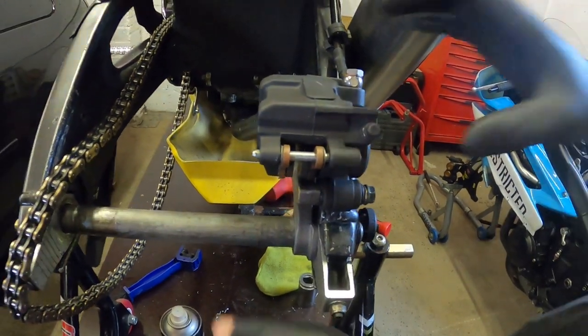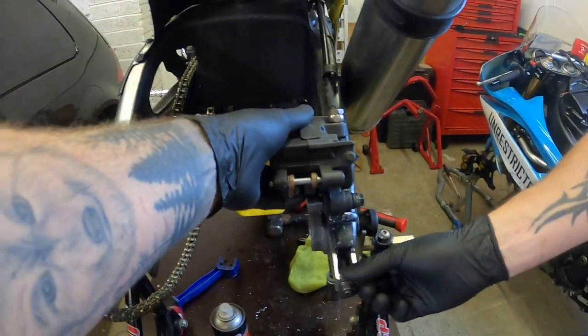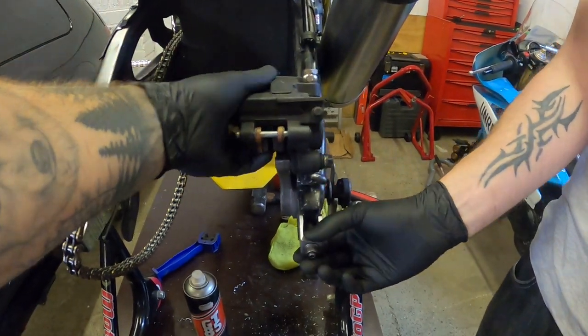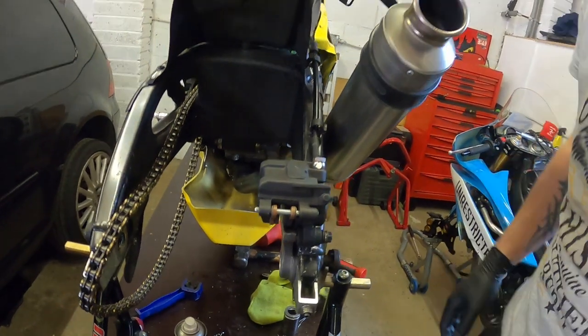We'll just lock-tight it. It's only going to be as rigid as the adjuster, but at least it can't fall off and flap around now. Let's check the wheel in and find out.